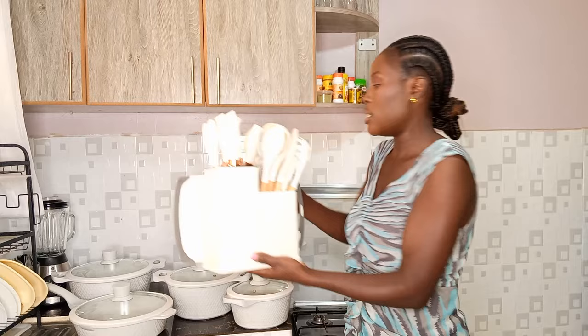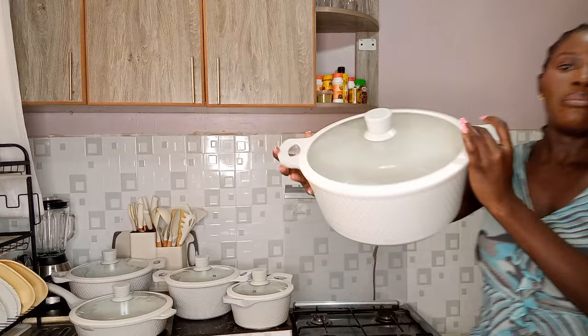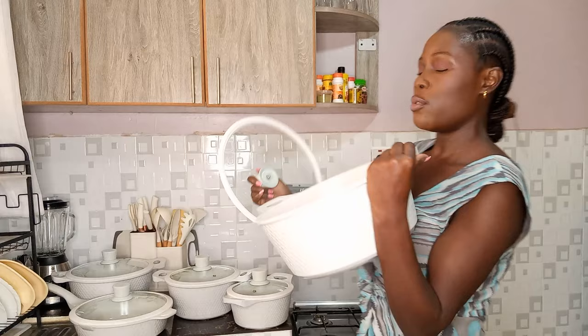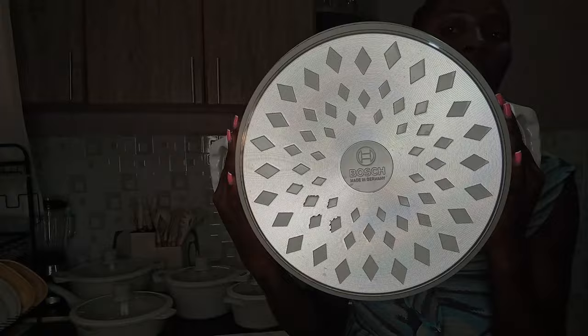First things first — I want to be honest with you. I live with my daughter, so it's just the two of us. There are two pots I've never used — this one would be nice if I'm hosting people. I've never used this; that's why it's as good as new. I don't want to claim I've used it and say how it still looks. This is the brand — it's called Bosch. You can see how clean the bottle is because I've never used it.